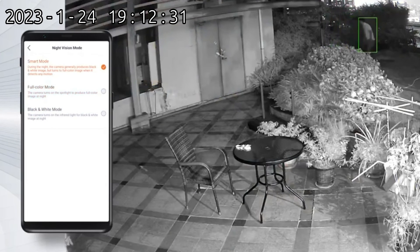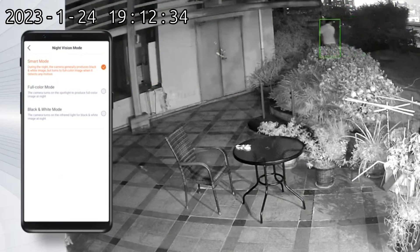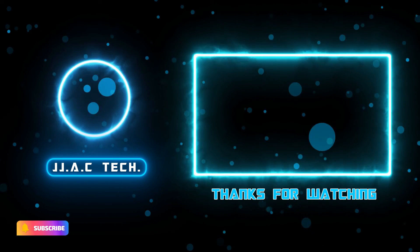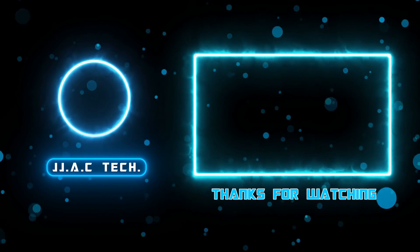There are three available night vision modes: IR night vision, full color mode, and smart mode. Smart mode adopts black and white mode as the default and switches to full color mode when any alarm occurs. Remember to subscribe, like, and share — thanks for watching.